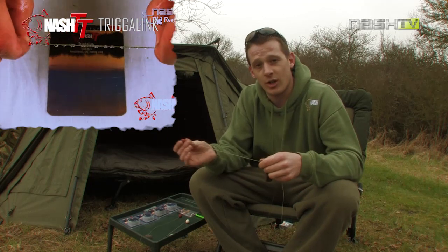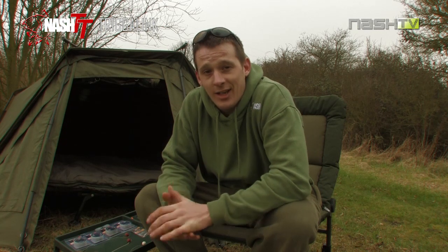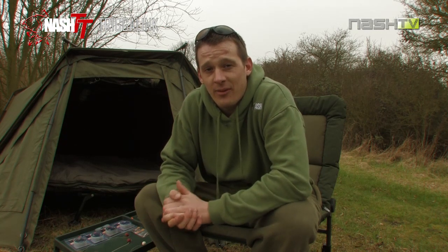As you can see the rig's got a good amount of stretch to it there. Your rig options with the Trigger Link are endless but today I'm just going to show you a few of my favourite rigs.